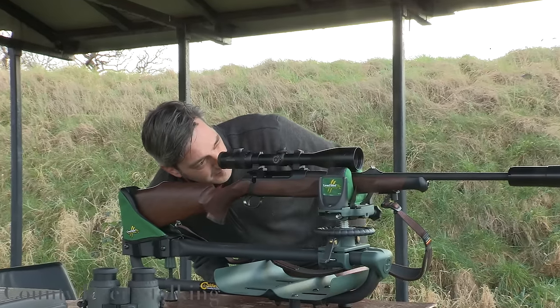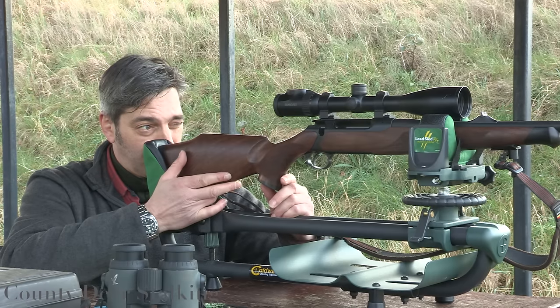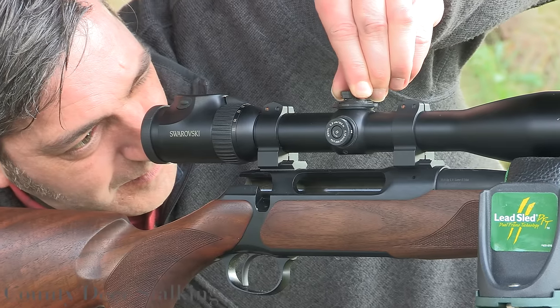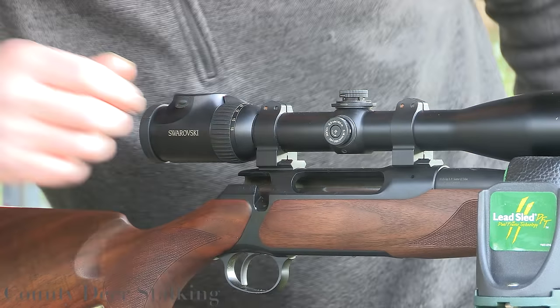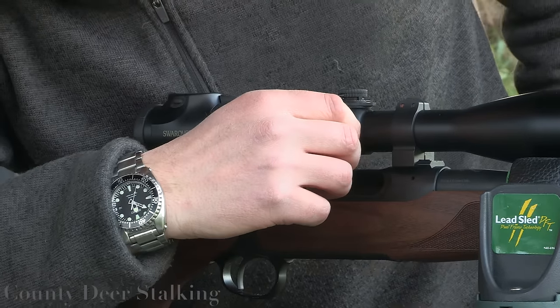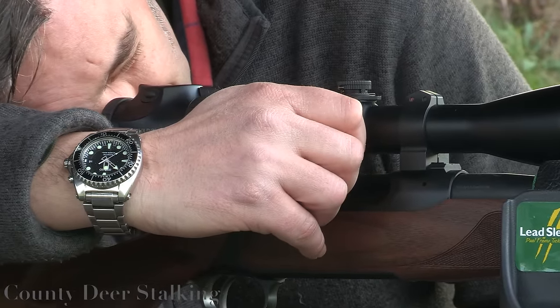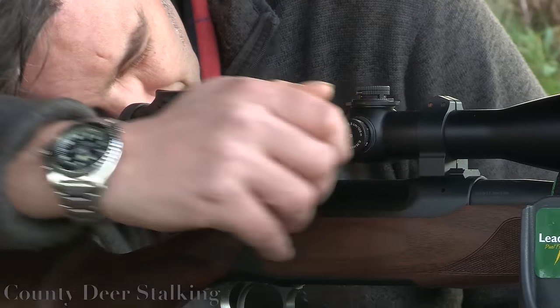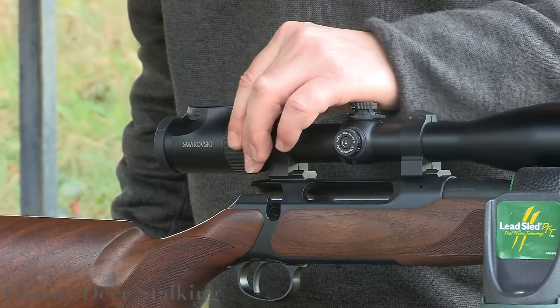Set up a stable rest for the gun. Sight down the bore and position the rifle so you are looking down the bore onto the paper target. Now, without touching the gun, look through the scope and adjust the crosshairs onto the center of the target. Set your scope to your selected magnification — this will usually be around six to ten power.